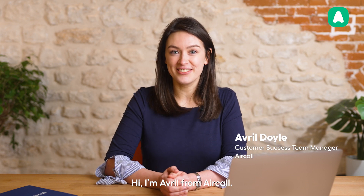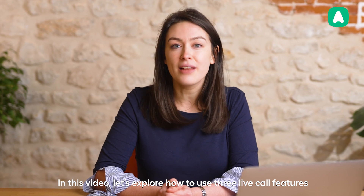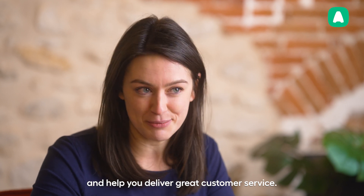Hi, I'm Avril from Aircall. In this video, let's explore how to use three live call features that will make your job a whole lot easier and help you deliver great customer service.